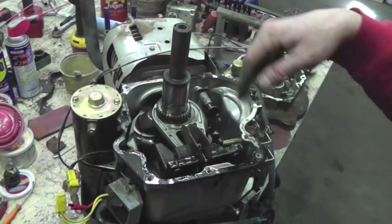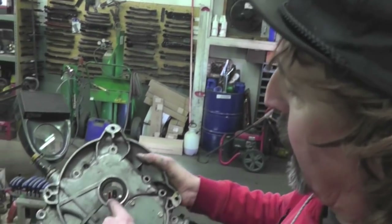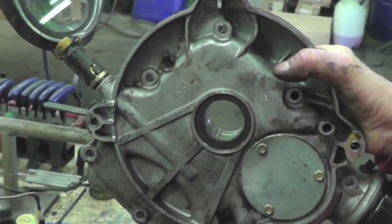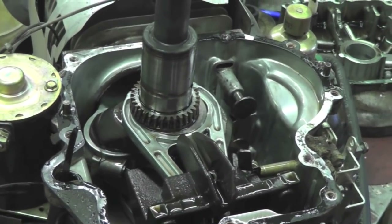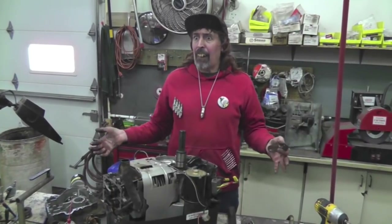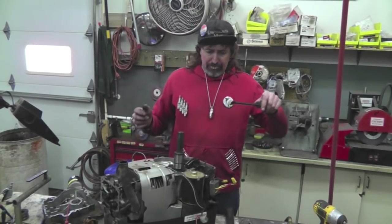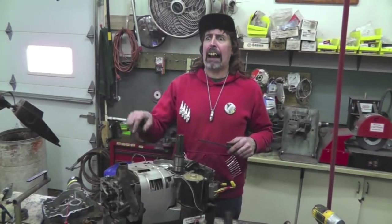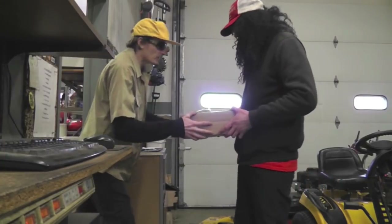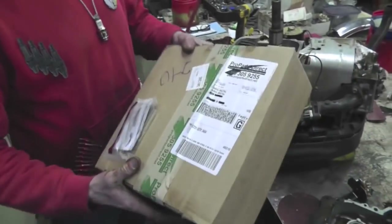I'm going to go ahead and clean up this gasket and then we're going to order some parts. I probably ruined this seal when I heated it up with the torch, so I'm going to order a new seal, a new gasket, and a new camshaft. Junior! I need you to order parts for this engine. Want me to order them off ProPartsDirect? Yeah — ProPartsDirect.net. What do you need, Pa? Give me a camshaft, a sump gasket, a PTO seal, and a valve cover gasket. Done — that was easy. Wow, that was quick, Pa — already here! Oh man, that was fast. Thanks, Junior.